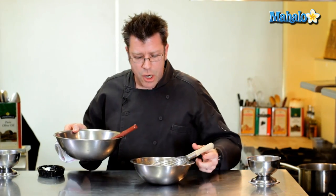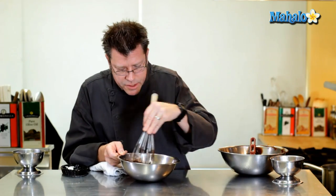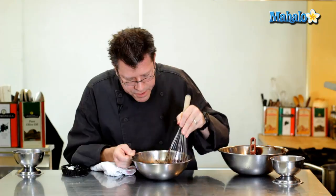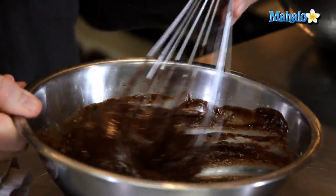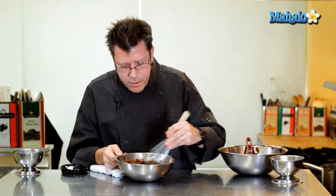Pour the chocolate into the egg mixture and combine with the whip. You can still see those lumps of flour — that's absolutely fine, just leave them in there. As the batter sits inside the ramekin, the flour will hydrate and those lumps will be absorbed.